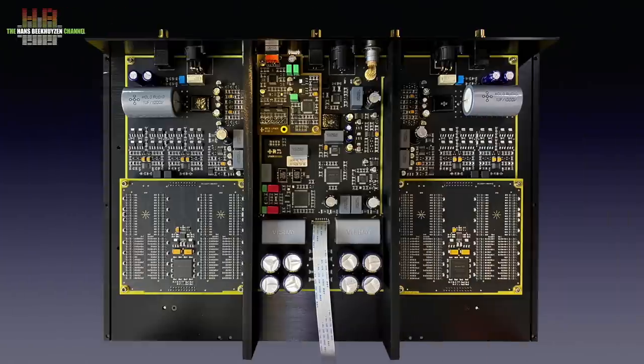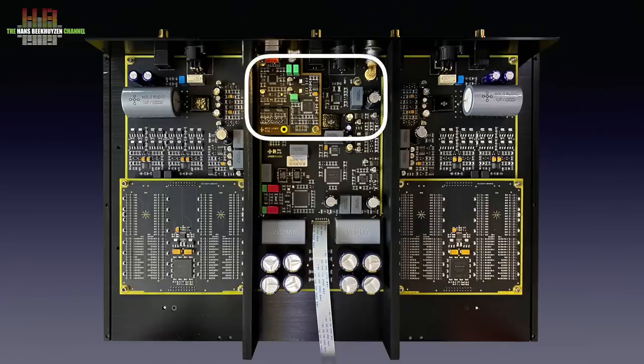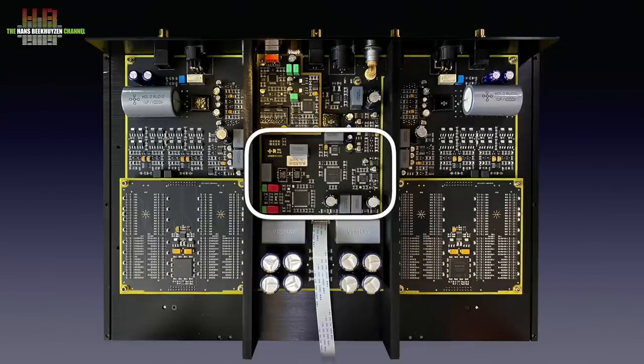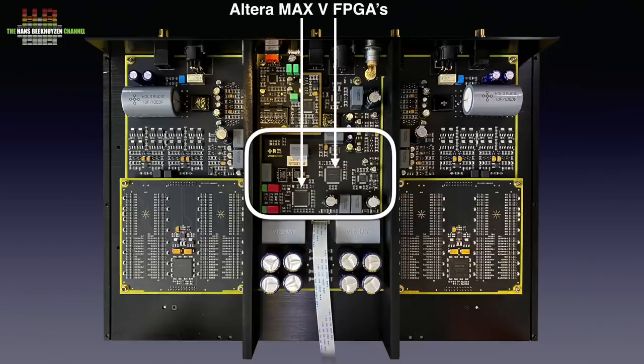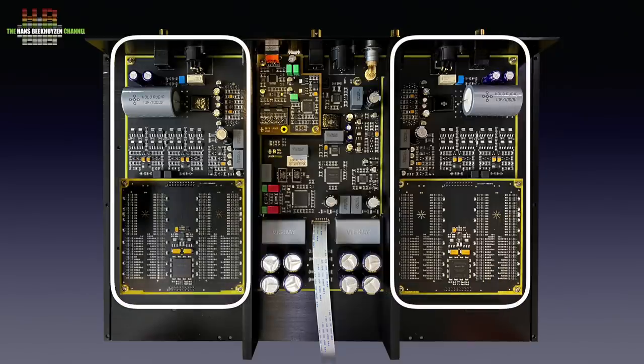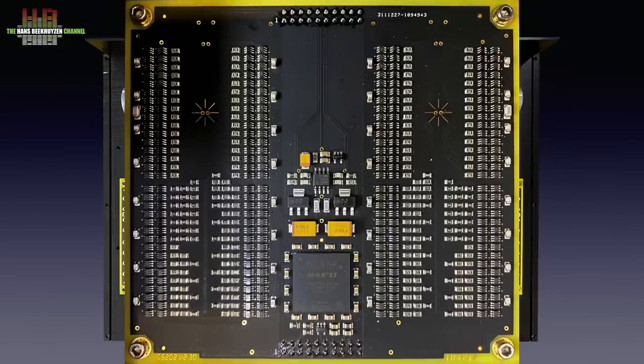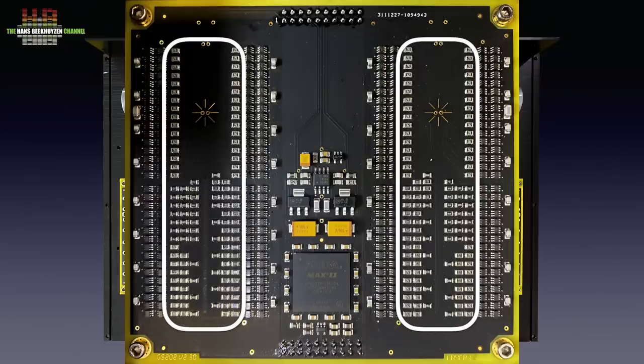The DAC itself has three compartments: the middle holds a lot of filtering, the USB interface board with XMOS USB receiver, and below that the electronics for the other digital inputs including an upsampling chip by AKM, and then in the middle the system processing with two Altera Max 5 FPGAs programmed by Holo Audio themselves. The two outside compartments hold the actual ladder converters and analogue electronics. The ladder converters are on separate boards, one for each channel, controlled by Altera Max 2 FPGAs that control banks of switches which switch resistors to the summing bus.